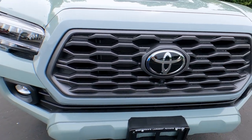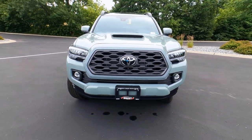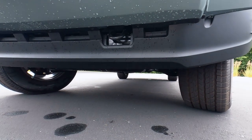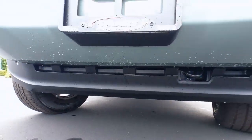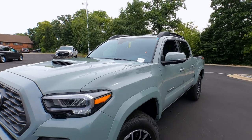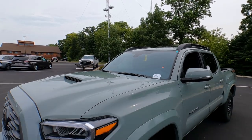The Toyota badge is where they hide the dynamic radar cruise control sensors. This one has the Technology Package, so we have a forward-facing terrain camera which gives you a perspective view out front on the dashboard of what's going on when you're off-road. This one does have a tow hook and a skid plate underneath — it's the steel skid plate, not the aluminum one you'd find on a TRD Pro. Up in the windshield are the sensors for dynamic radar cruise control and pedestrian detection.